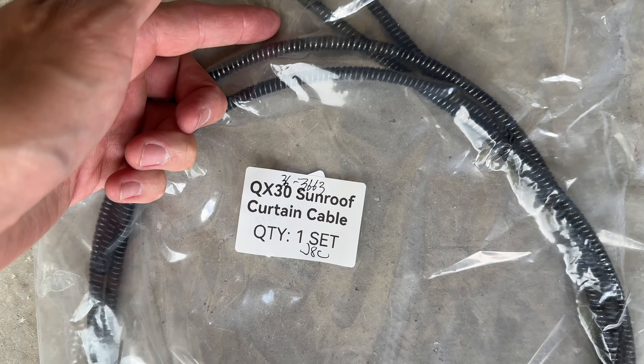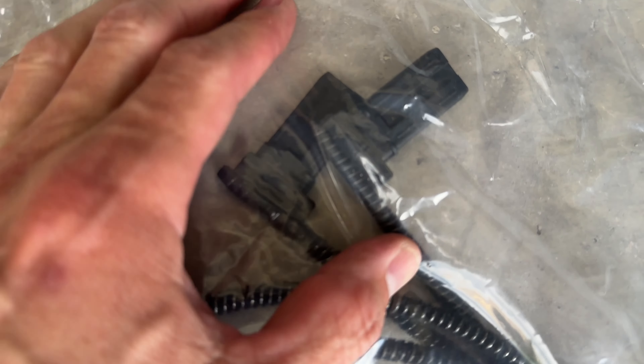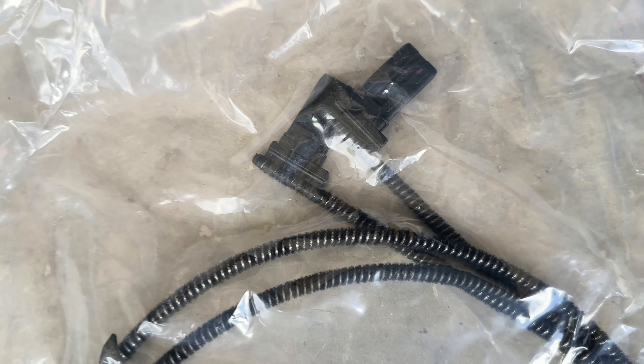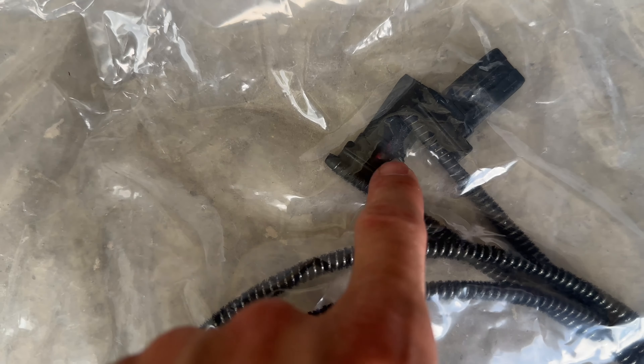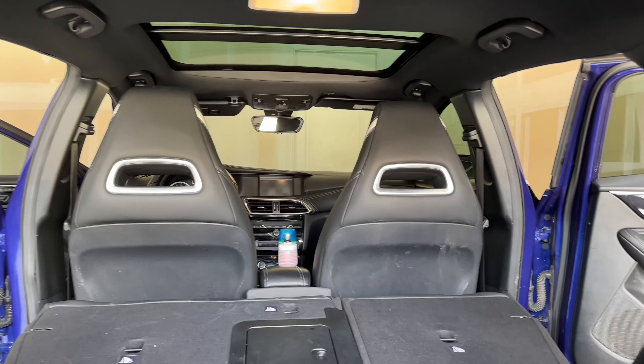This is the curtain cable and I'll provide you guys with links. See these clips here with this wire attached — it's literally just sewn on, threaded like sewn to the plastic piece. Those clips clip into the corners.